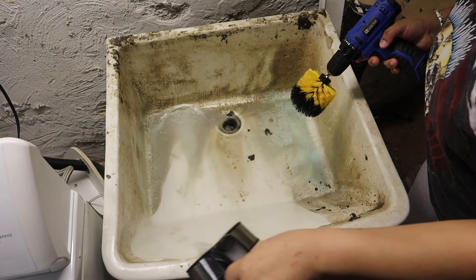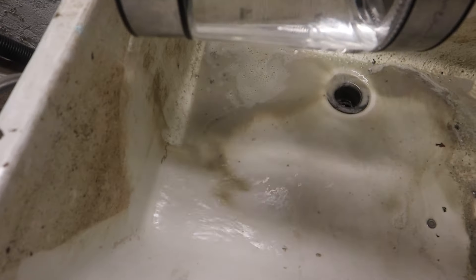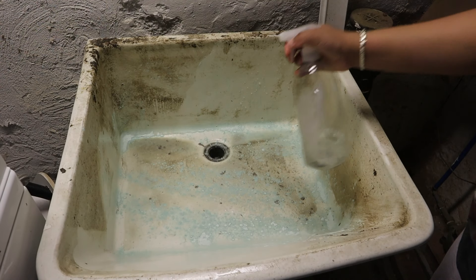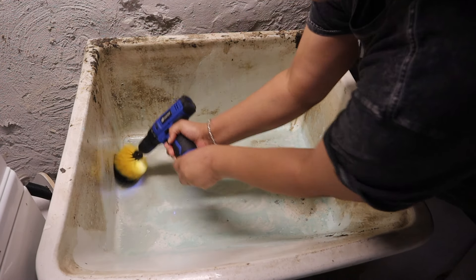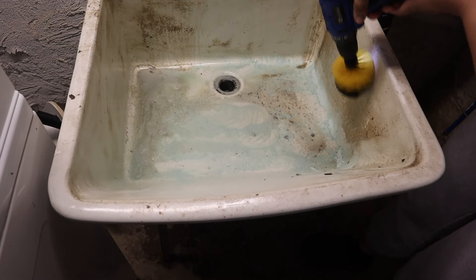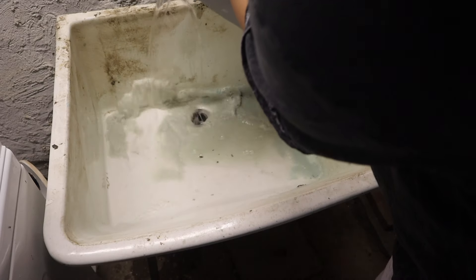I don't really record that area much because it's darker back there, so I just don't like how the footage looks. A few videos ago I talked about how the pipes messed up — every time any one of us flushed, or the people that live above us flushed, it would come up in the basement, which was a lot. So anyway, where it would come up is where the washing machine was at, so we ended up having to move the washing machine near this sink. When we moved it I saw how bad the sink was.